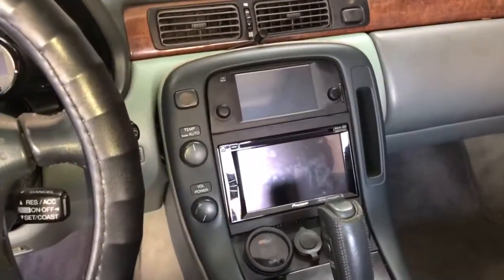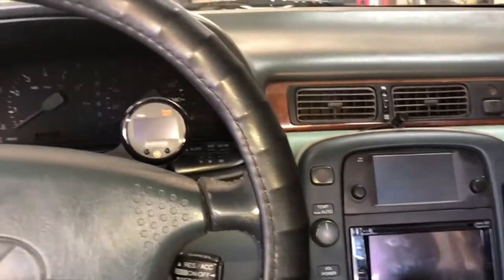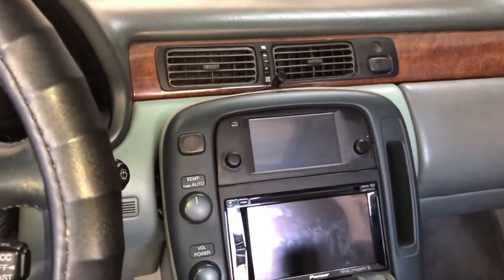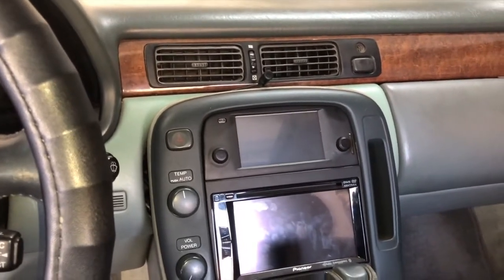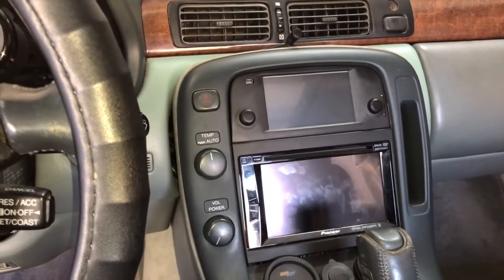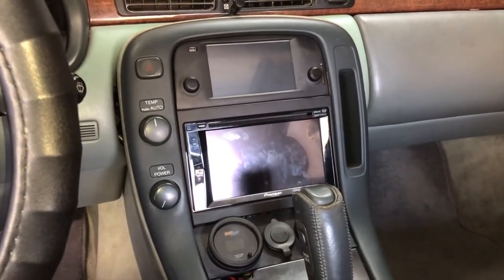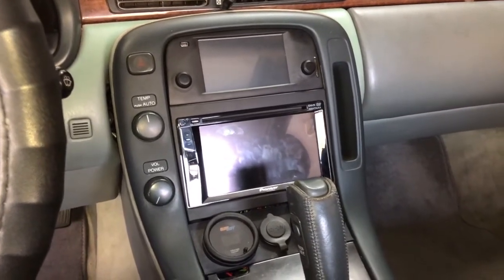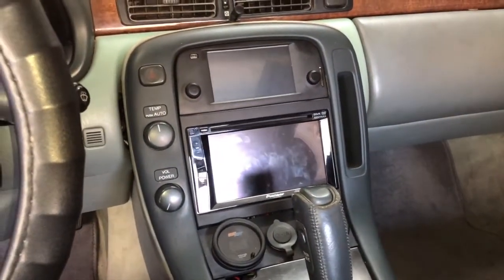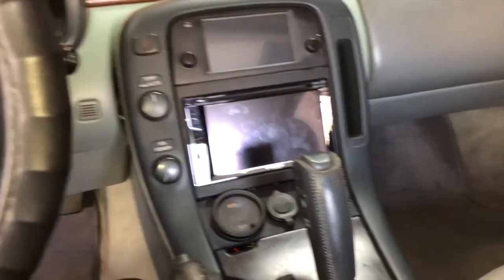Took everything apart, put it all back together, and got everything sitting real nice. Figured out what the problem with the climate control gauge was - there's something called a noise filter with a little two-pin plug that I had unplugged and threw in a box without knowing it goes to the ignition power source for the climate control. Found it, plugged it back in, and it just fired right back up. Make sure you keep track of whatever you take out of the car so you put it back in.